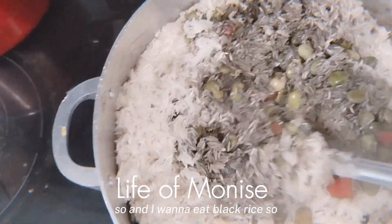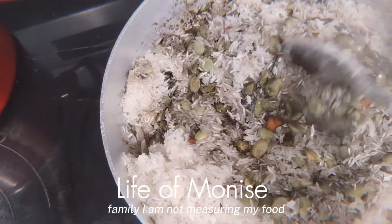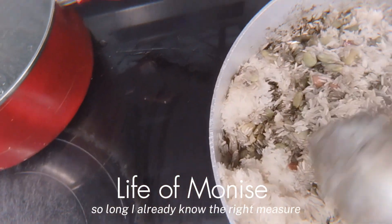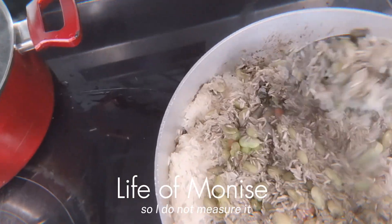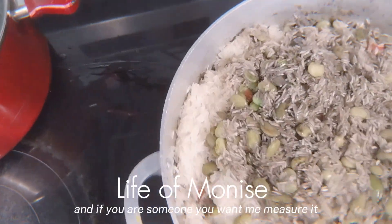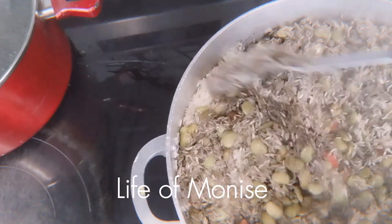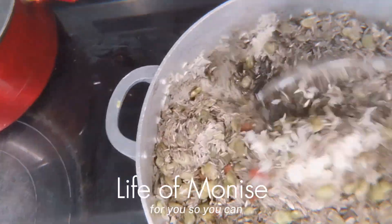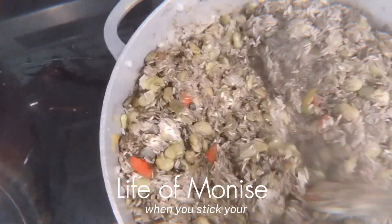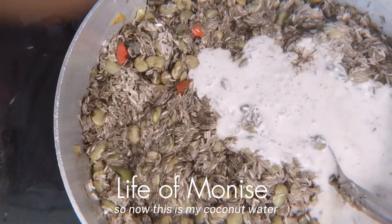I want to eat black rice so I add my rice. I am not measuring my food, especially my rice — since I've been in the kitchen so long I already know the right measure. It also depends on your family size. If you want me to measure it for you just let me know. Usually after you put the water, when you stick your spoon and it stands by itself, that means it's not going to be soupy.